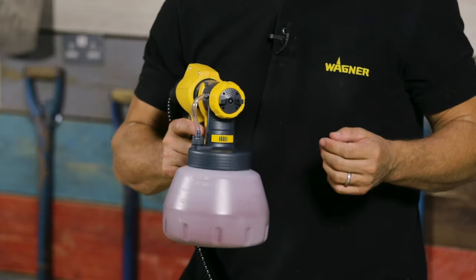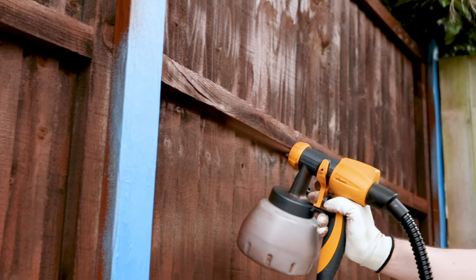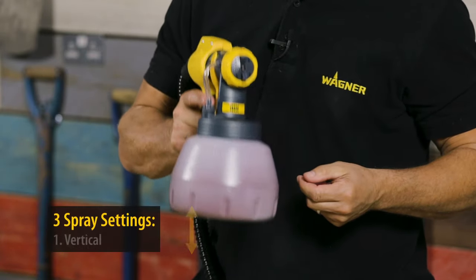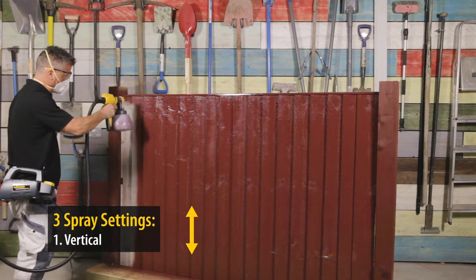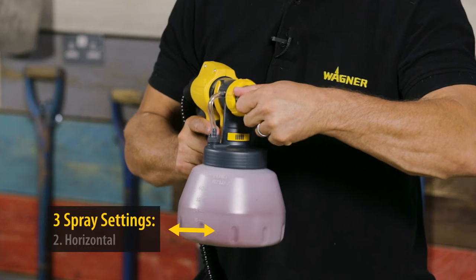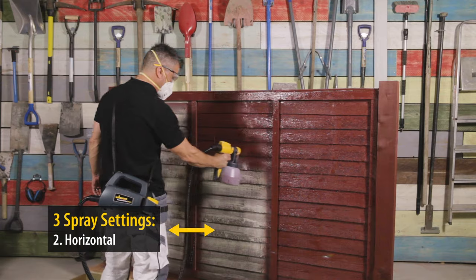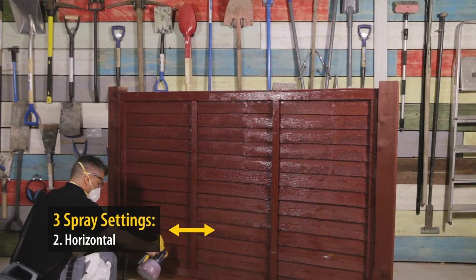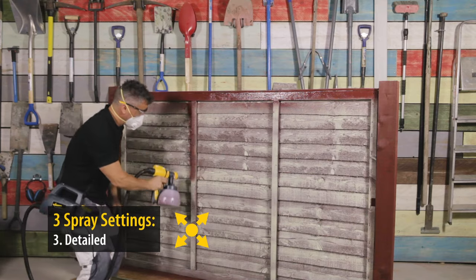Now you can adjust the nozzle for different settings and different spray patterns. If you position it like this it's ideal for spraying up and down. Or if you turn it to the side it's perfect for spraying left to right. Or you can set the nozzle for a more detailed pattern for intricate areas.